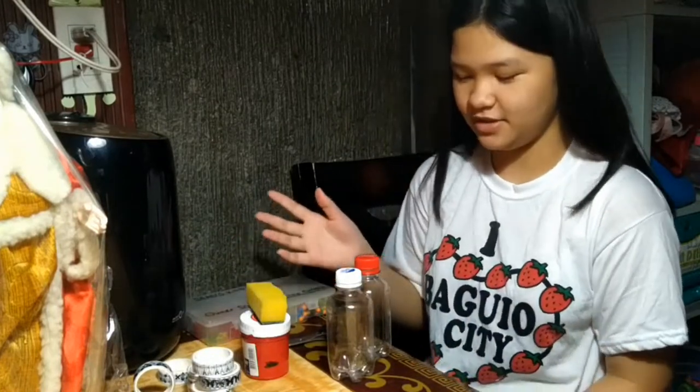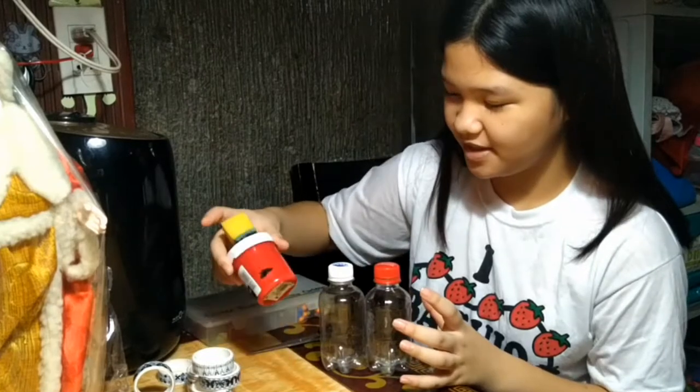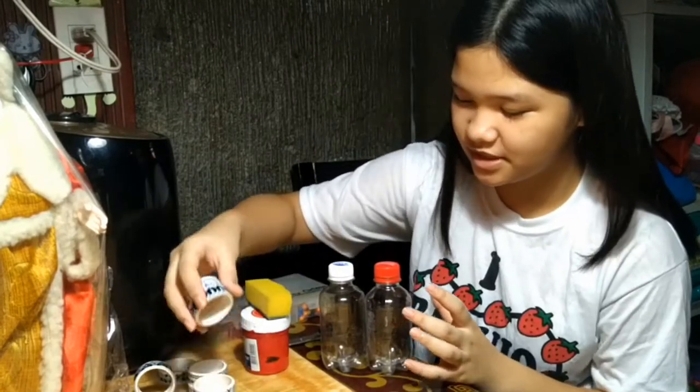These are the materials that we are going to use: two plastic bottles, paint and a sponge, speakers, a shoe saw, and a lot of beer.